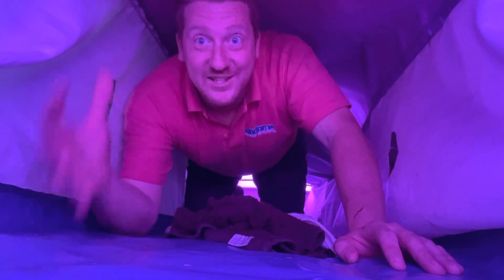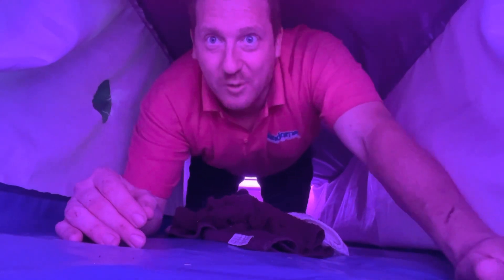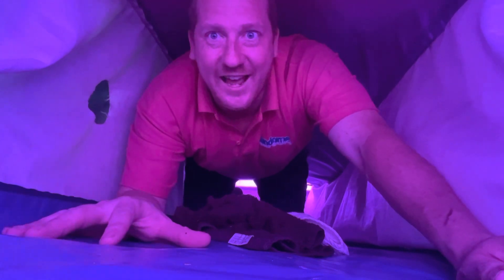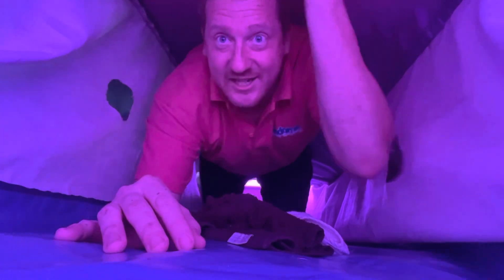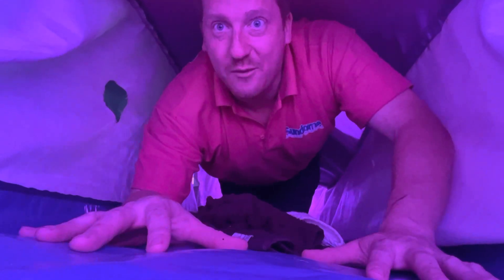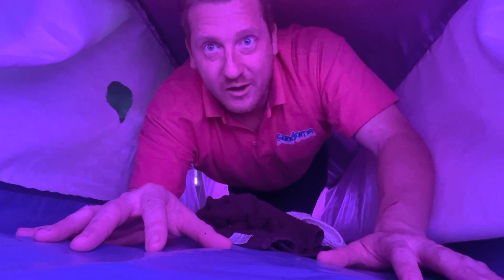Hello and welcome to the inside of a bouncy castle. I thought I'd do you a little video this morning to show you the bit you don't normally get to see. The fun bit you enjoy is up here. This is the bouncing area and I'm inside where all the air goes — this is your bouncy area that I'm crawling within.